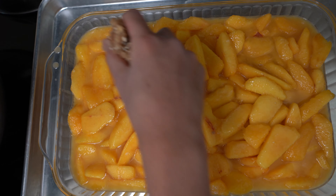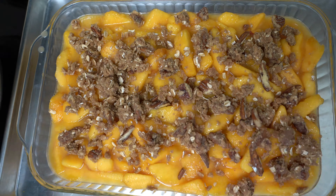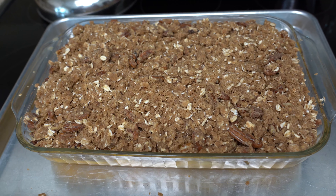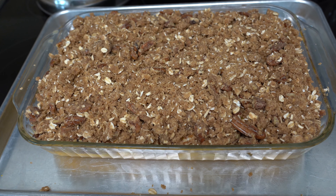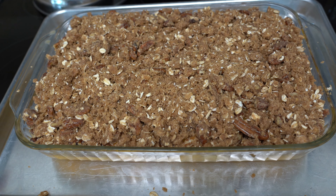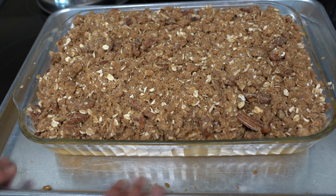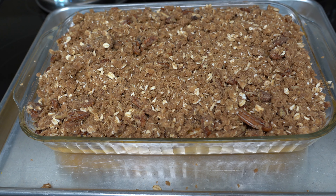Now we're going to sprinkle our topping over the peaches. We're going to bake this in a 350-degree oven for 45 minutes. I put our baking dish with the peach crisp on top of a baking tray just to catch any drips that spill over.